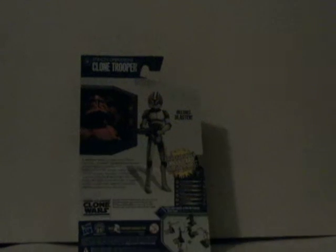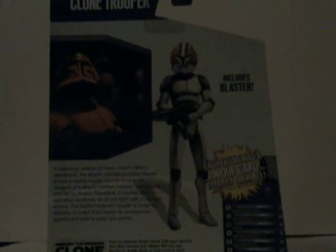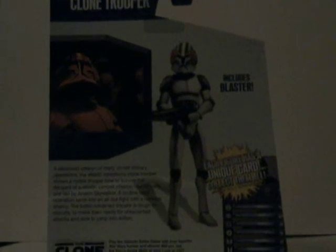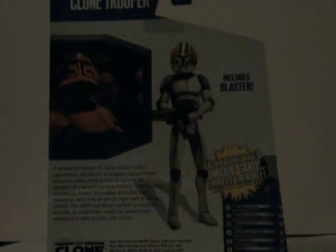It says includes blaster, and then on the back — I'll let you look at it for a second while I read. A seasoned veteran of many covert military operations, the Stealth Operations Clone Trooper shows a rookie trooper how to survive the dangers of stealth combat missions, particularly one led by Anakin Skywalker. A routine relief operation turns into an all-out fight with a ruthless enemy. The battle-hardened trooper is tough on recruits to make them ready for unexpected attacks and able to jump into action. So that was pretty much what it says — it is Commander Blackout, pretty much from the neck down.